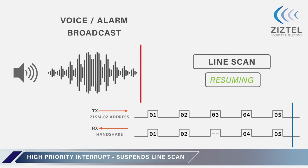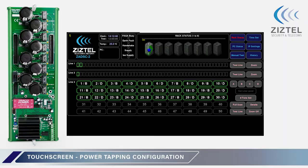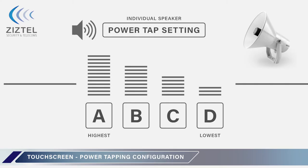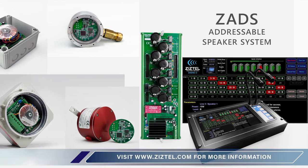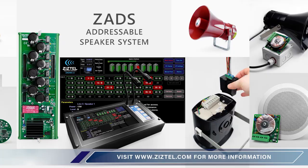The ZADS C02 can configure the volume tapping selection for each loudspeaker from the graphical interface. Four taps are available: A, B, C and D, where tapping A is the highest volume and D is the lowest. This completes the introduction to our ZADS addressable speaker system, intelligent speaker monitoring for an industrial facility.